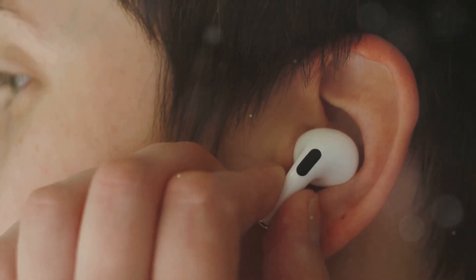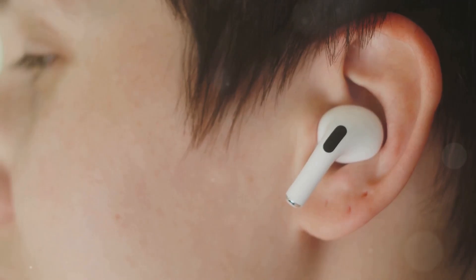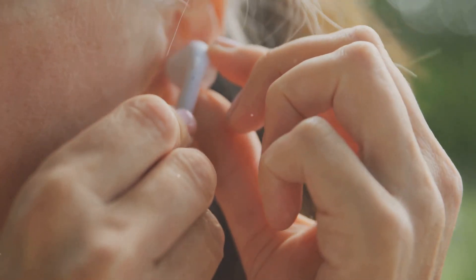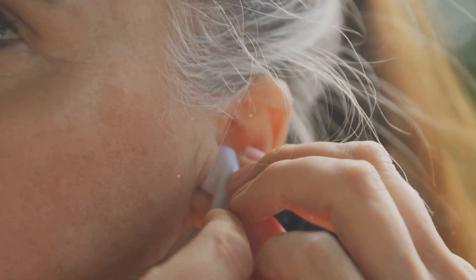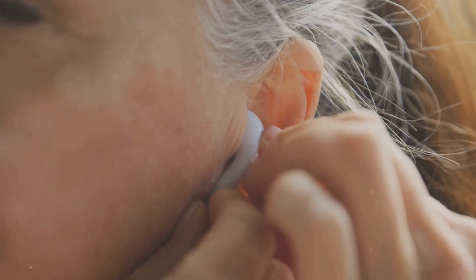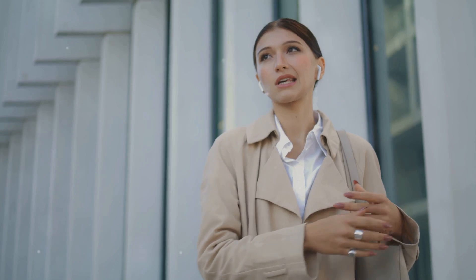Perfect for activities like jogging or working in shared spaces, the open design ensures that you remain aware of your environment, which is crucial for both safety and social interactions. Whether you're jogging in a busy park or working in a bustling office, these earbuds allow you to stay connected to your surroundings without compromising on audio quality. They are versatile enough to be used in various settings, making them a practical choice for everyday use.